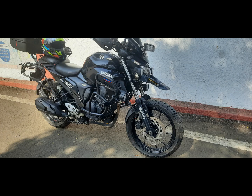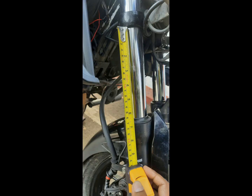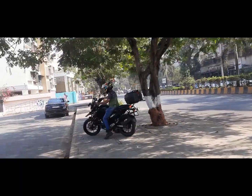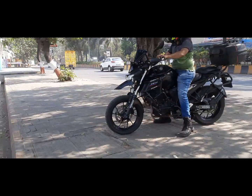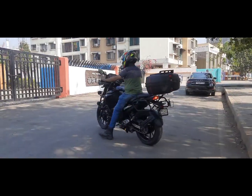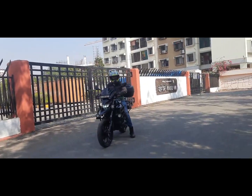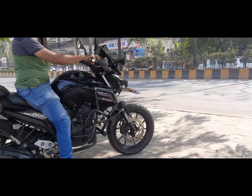This is my Yamaha FZ250 and today I have increased the suspension travel by 70mm. The stock suspension travel is just 130mm from the factory, so the total suspension travel I am getting now is 200mm. Just see it in action here — I am climbing it on the sidewalk and coming down, and when I am braking it is quite smooth.